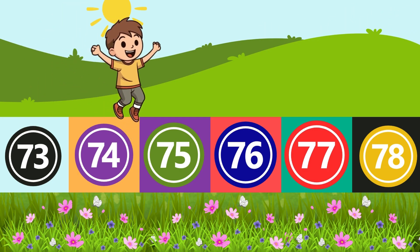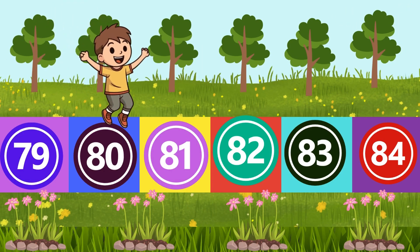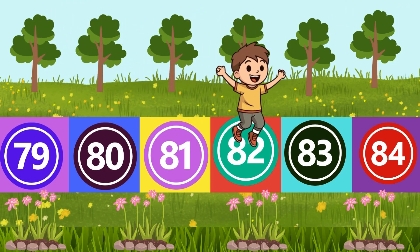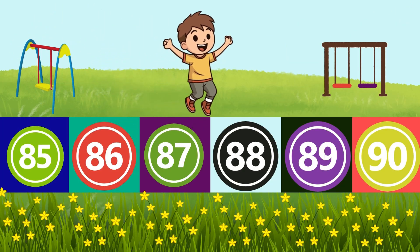72, 73, 74, 75, 76, 77, 78, 79, 80, 81, 82, 83, 84, 85, 86, 87, 88.